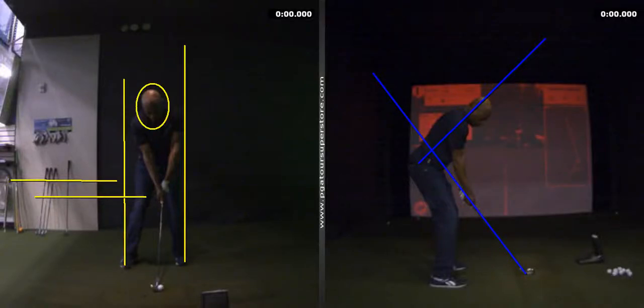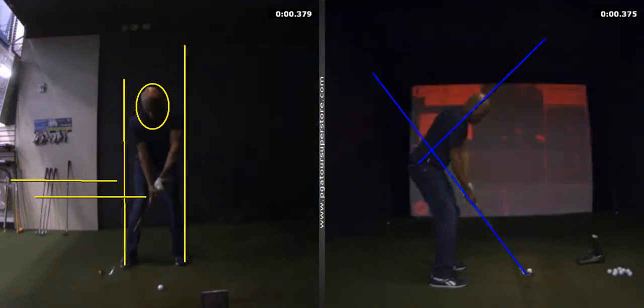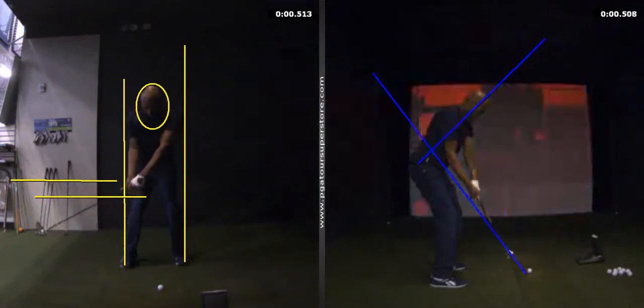Hey, hello PK, this is AP from PGA Tour Superstore — good to see you again today. Here goes today's lesson: as you're taking it back, your backswing looks okay, except you're taking it back more with your hands again.